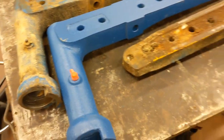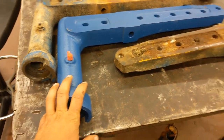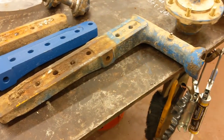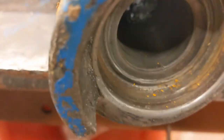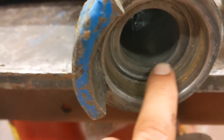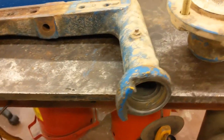Got our tractor parts in. You'll notice I've got one new knee - there should be two. Wasn't able to find a replacement for this one, and unfortunately it's the worst of the two as far as how worn it is in there. So that's a bummer.